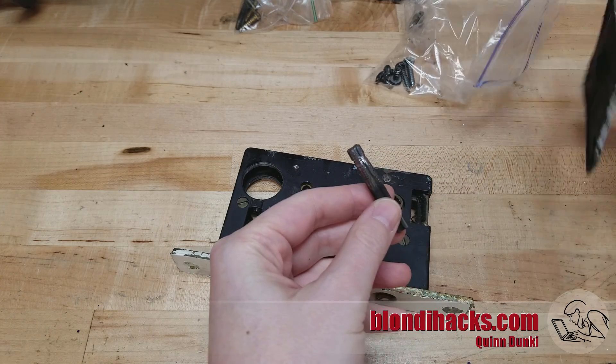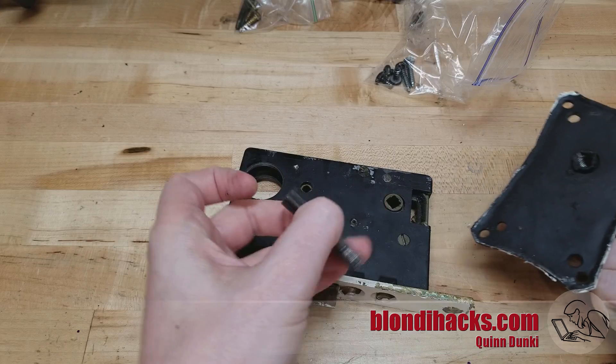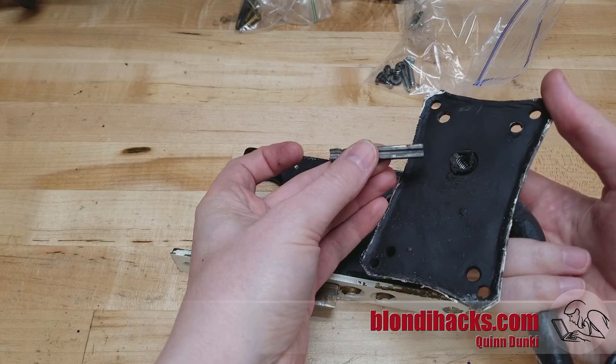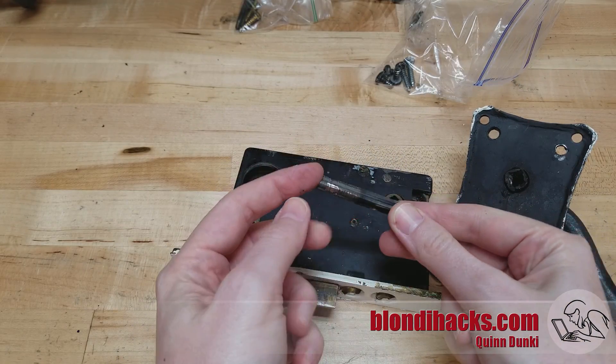Here's the original shaft. You can see it's square on one end and it looks like it used to be threaded on the other. It threads into the handle and the square portion goes into the lock, and it's got grooves down the center for set screws in the handle that keep it on there.